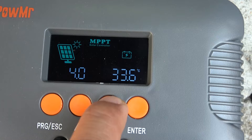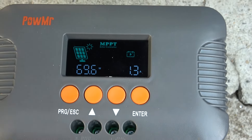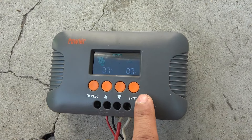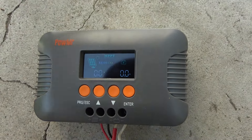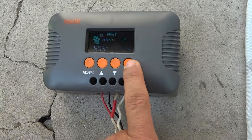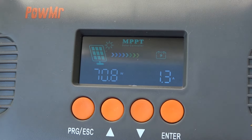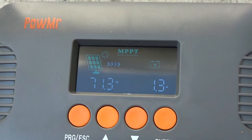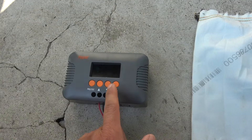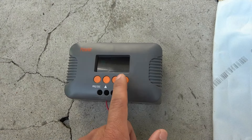Between the two charge controllers, they're pretty much the same. Right now we're producing about 70 watts. I'm going to use this and shade the solar panel — and the output goes down to zero. Let me remove the shade. The output goes right back up to 70 watts, so it does not take any time to reset itself. It goes right back up after the shade is gone. That is pretty good.